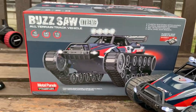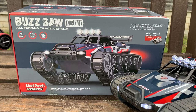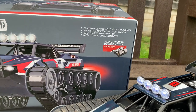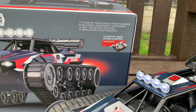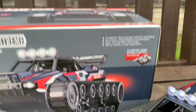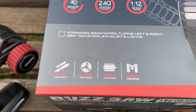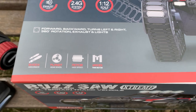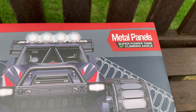If I just scroll over to the box - it's got a working exhaust, a 2.4 gigahertz radio system, and it's a 1:12 scale vehicle. It's got metal body panels, a planetary gear double motor wave box, bilateral independent suspension, and 360-degree rotation on the track so it'll spin left and right. It's also got metal wheel guide brackets.